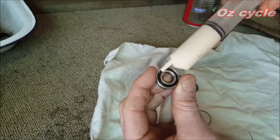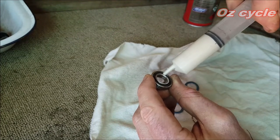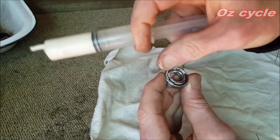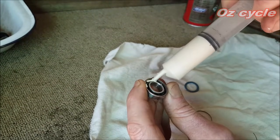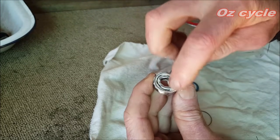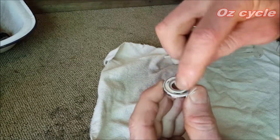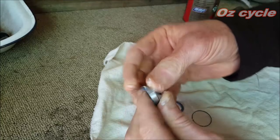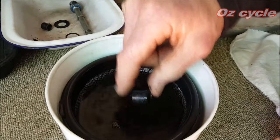You'll notice one side of the bearing race may already have a back seal that holds the bearings in — it's just plastic, so just put a light bit of grease on that one and spread it around. That'll spread itself in. Then on the other side where you can see the bearings, put a fair bit of grease on there and spin it in. Then you can put your seals back in — they should just press in like that, one on each side, and you're done.